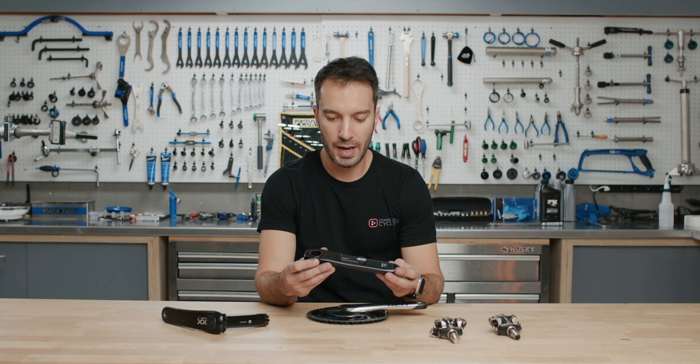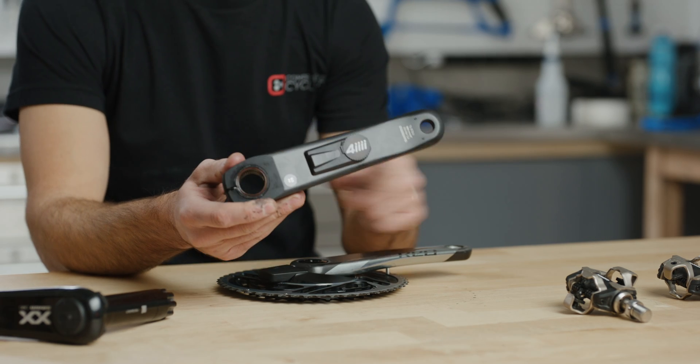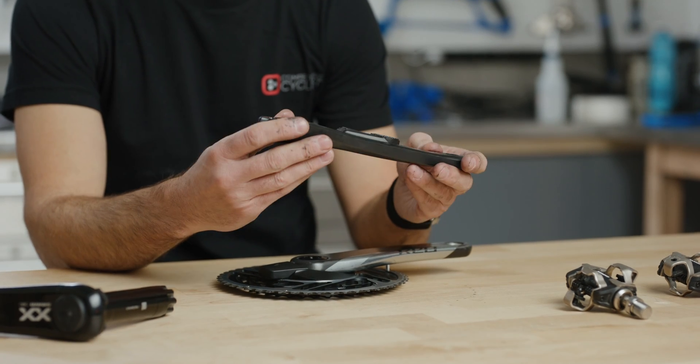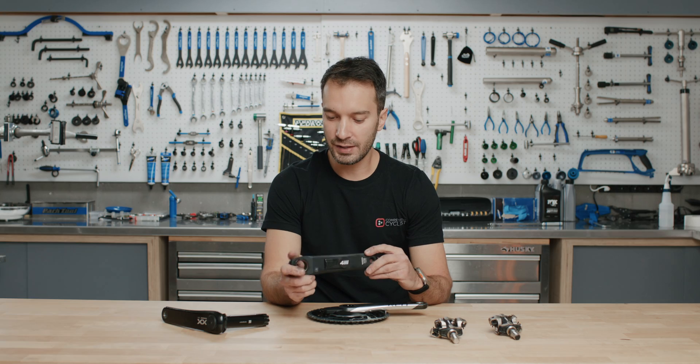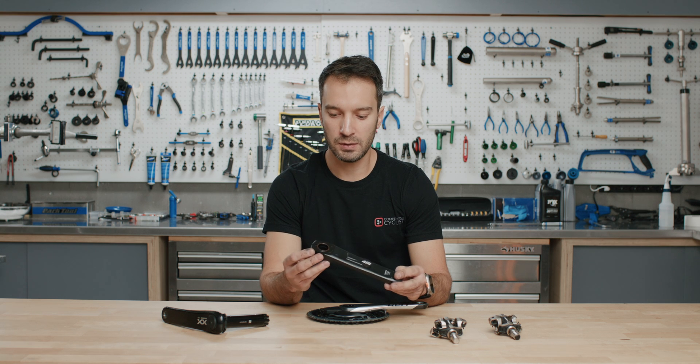The drawback is that it only measures one leg — your non-drive leg. It takes that single-leg power, multiplies by two, and gives you your total power output. It's a great system to get yourself into the power meter marketplace without spending too much money. Stages also makes a crank arm-style power meter.